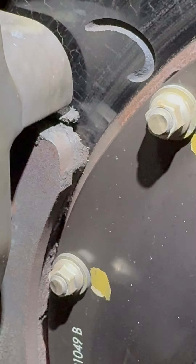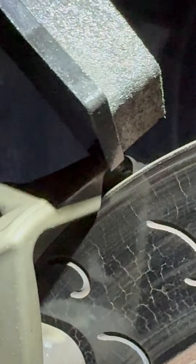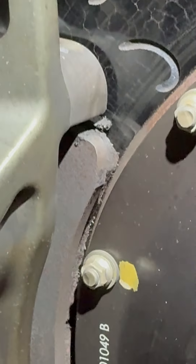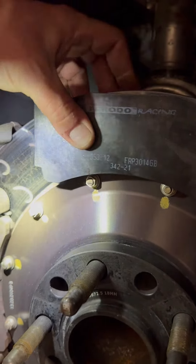So that pad thickness versus this pad thickness — a little bit of a difference. Both of them are racing pads? Oh of course they're racing pads. Look at how thick that's supposed to be compared to that guy.